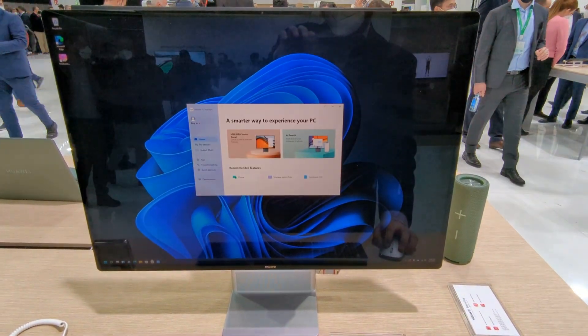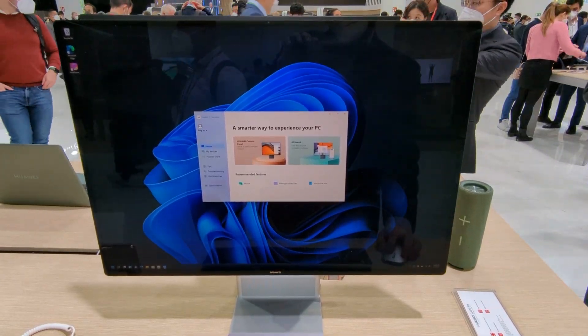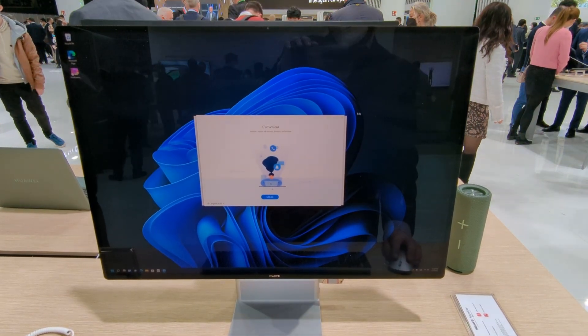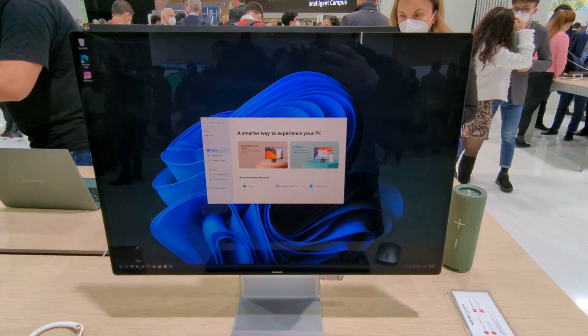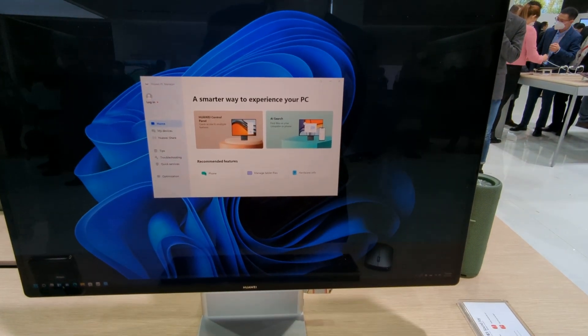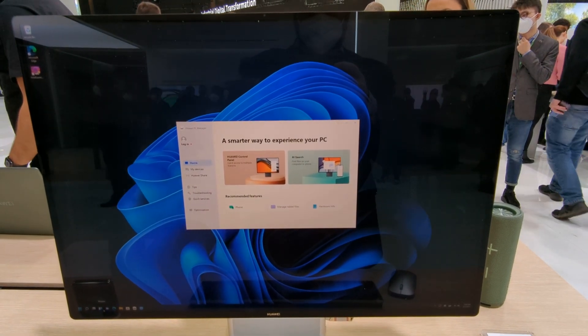That said, they do have some of their own software on here. Looks like this is the PC Manager — they've had this on their PCs before. And then Link Now, which allows you to connect devices within the Huawei ecosystem. But other than that, it's a pretty simple, clean build running Windows 10, which is interesting because it's not running Windows 11 — which would make sense since they probably can't get access to it.